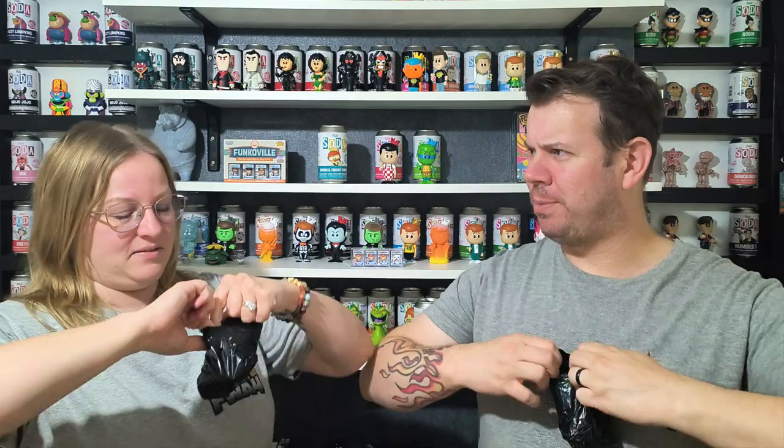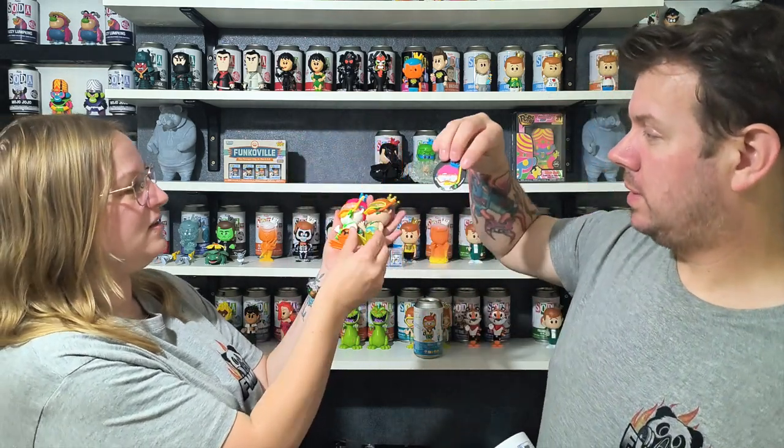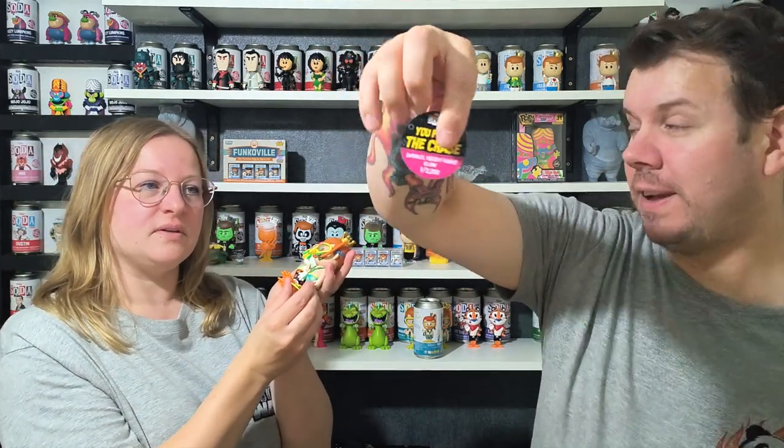It's a blacklight version. We've already opened two of them and never got the chase, so this is another chance. Imagine if this was it — oh, it is! Are you joking? It's the chase! It's got a B on it, which is weird. Was someone trying to keep it and marked it? That is so strange.